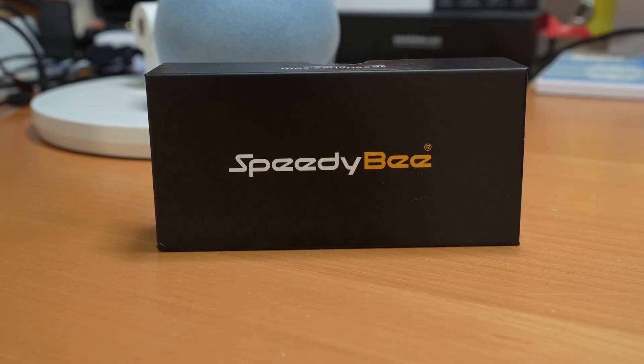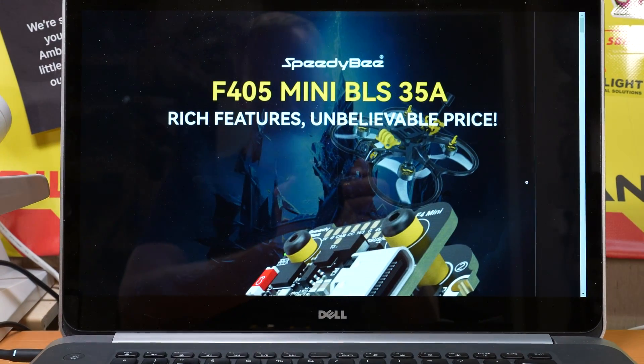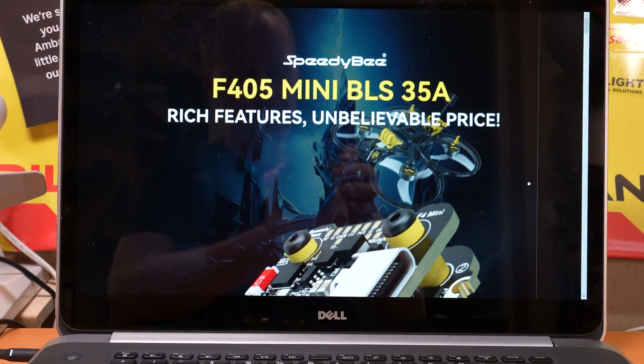Look what Speedybee sent me for review — an F405 mini stack with a 35 amp BLHeli-S ESC board.